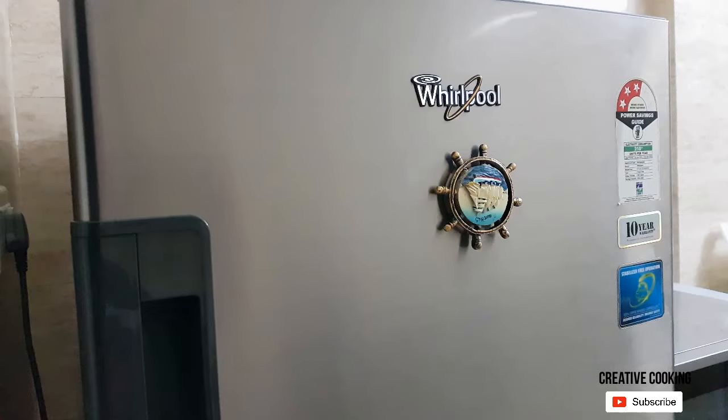Trust me, you will love this sparkling surface. Lastly, if you think it's a bit oily then just wipe off the excess gently. The left side looks shabby and dirty while the right one looks spotless and polished.